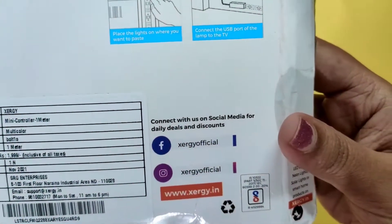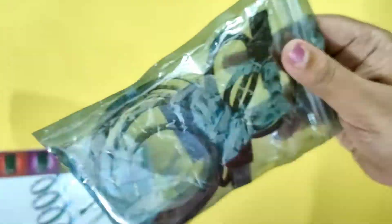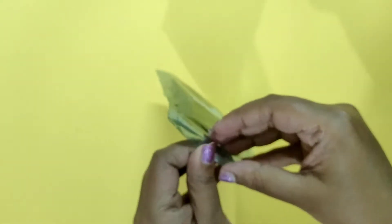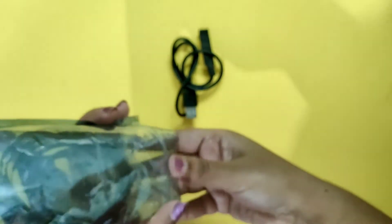The cost of this is 1099 rupees, but it's on offer on Flipkart — I got it for 399 rupees. You get 20 bulbs and it is 5 volt. You also get the controller where you can change the color, the lighting mode, and the brightness. There are three buttons and you can connect it with a USB cable.